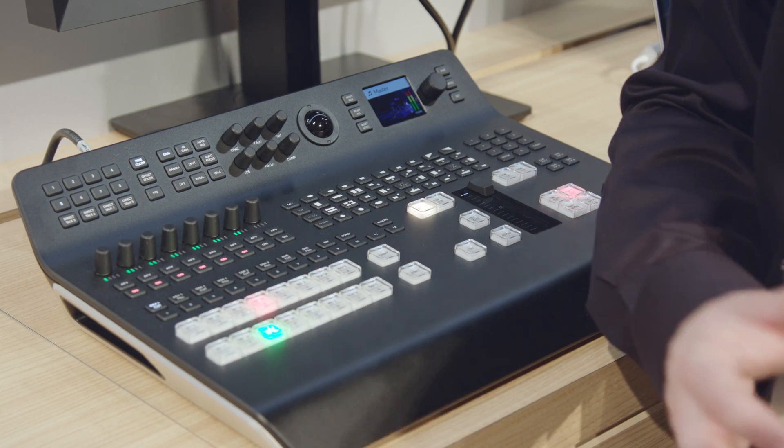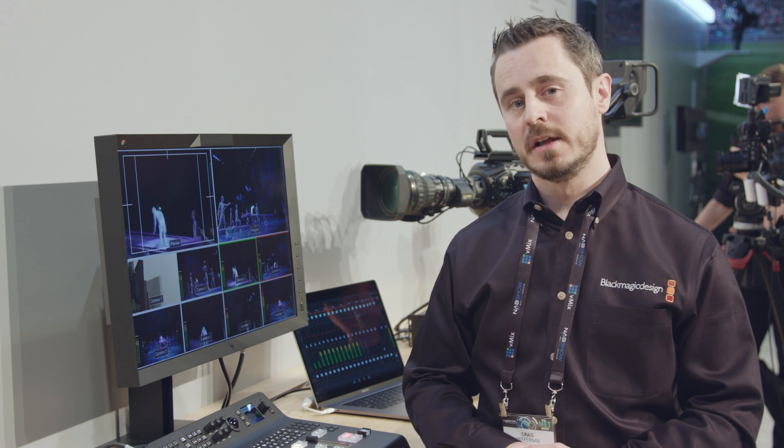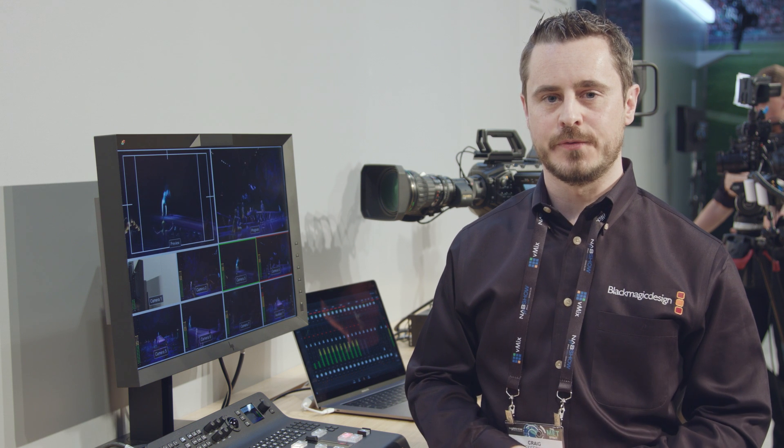In addition to the 4K support, we've integrated the new ATEM advanced chroma key, giving us precise control over keyed information. It supports chroma keys, live sets, or controlling all of our keys directly in the ATEM with fine color selection.